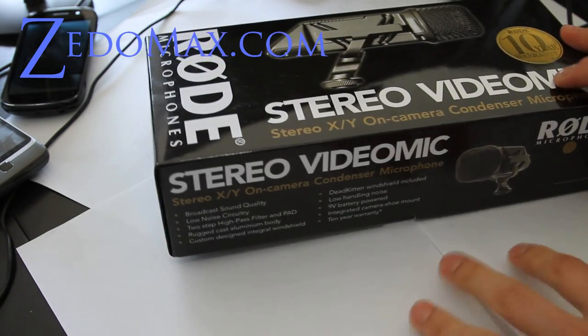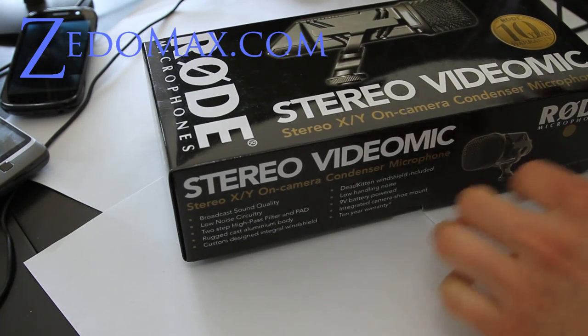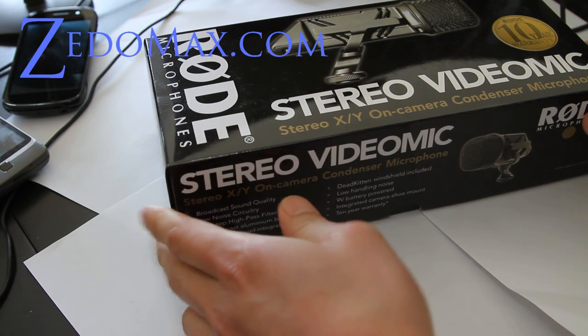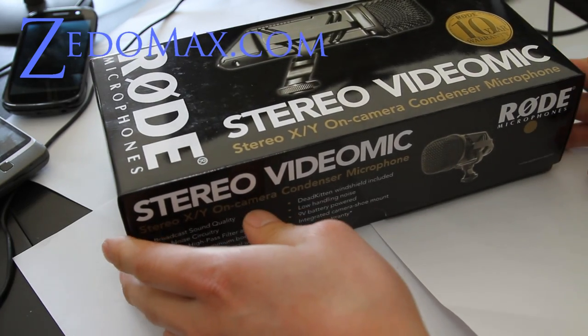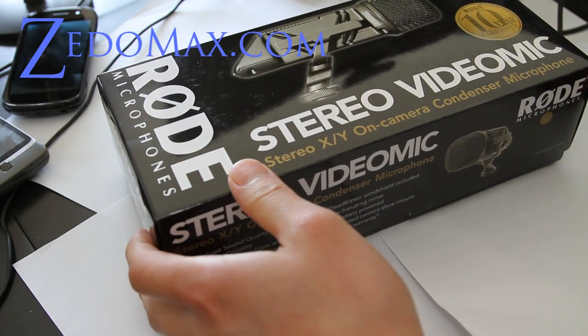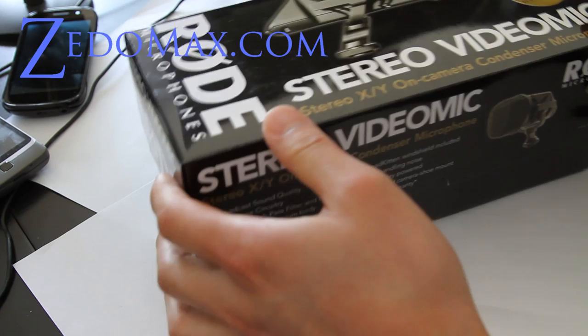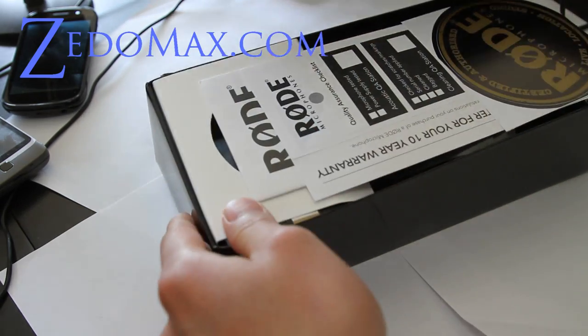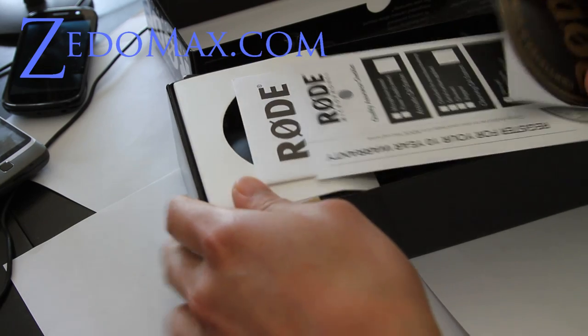This is like the — not the professional professional, but professional stereo microphone you can buy without spending more than a couple more. I think this is like two something. This bag right here — VideoMic. Seems like this is a pretty new unit.